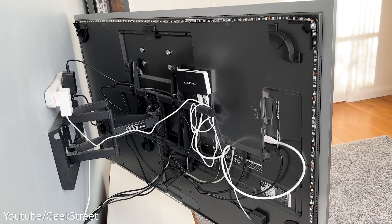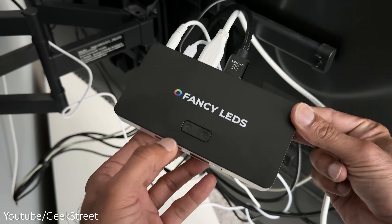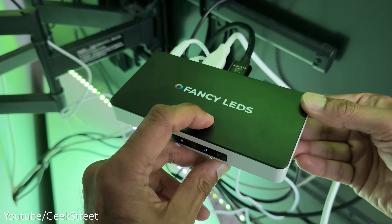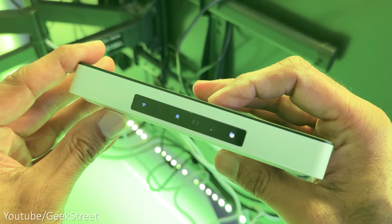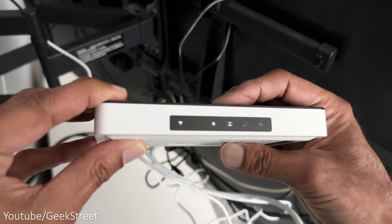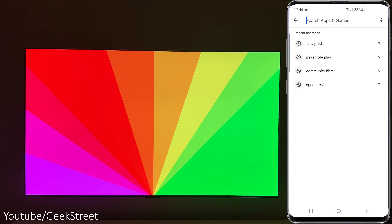I've slotted the sync box into the gap between my TV mounting bracket and then we can turn it on. The LED light strip initially lights up and goes through a brief calibration. On the sync box, the power button lets you turn it on and off, the mode selection switches between sync mode, music sync, and static colors, and the light indicator on the front shows the current mode, Wi-Fi connectivity status, and the setup direction of the LEDs.